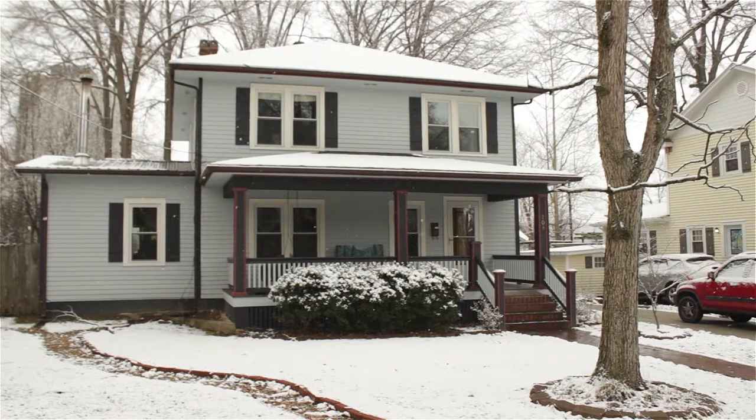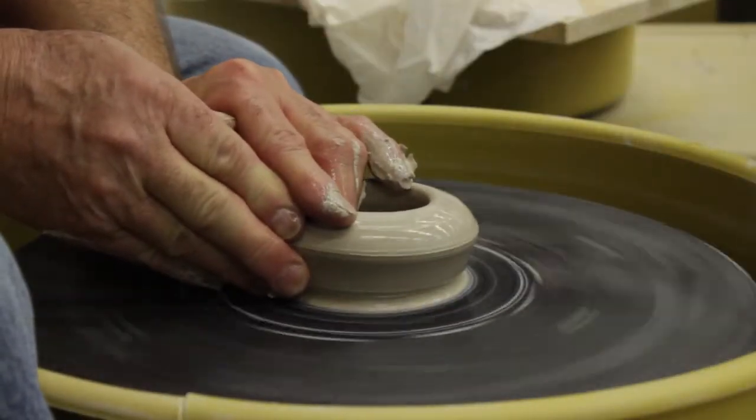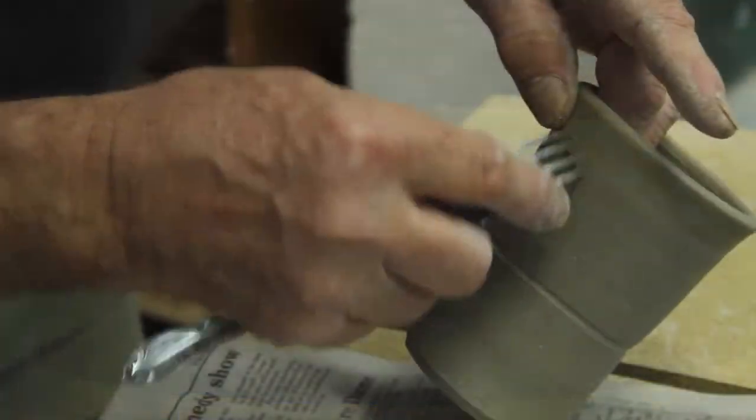You may have done it hundreds of times before, but each time you sit down it's a new piece of clay, just like it's a blank piece of paper for somebody who's doing a drawing.